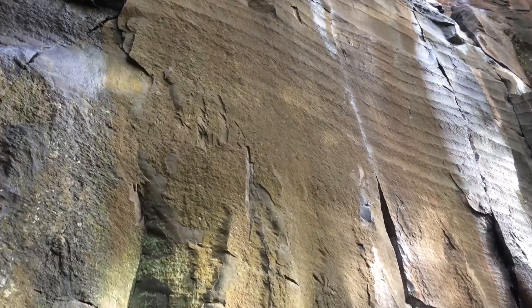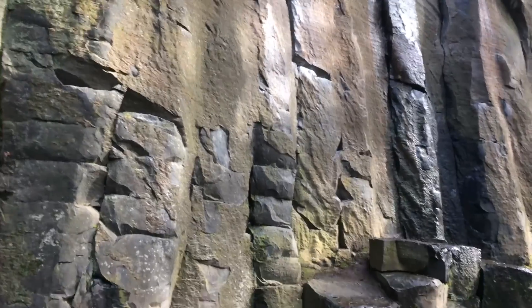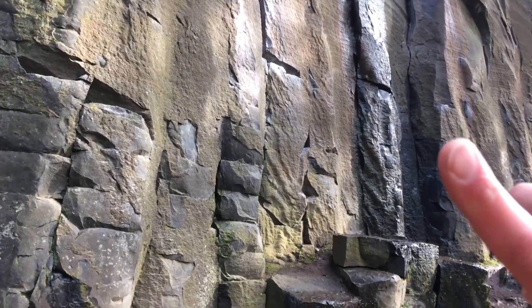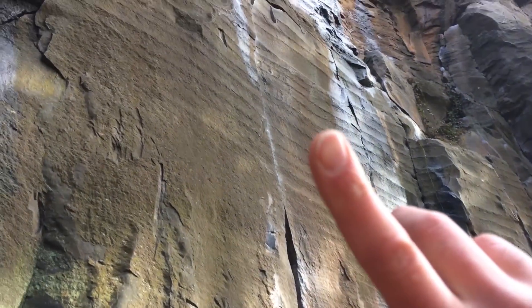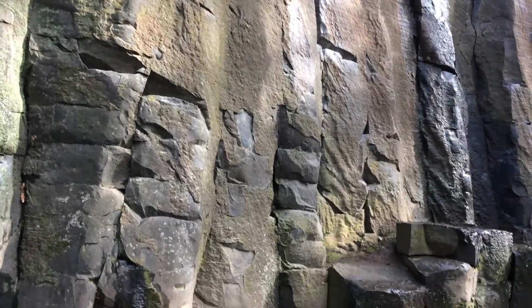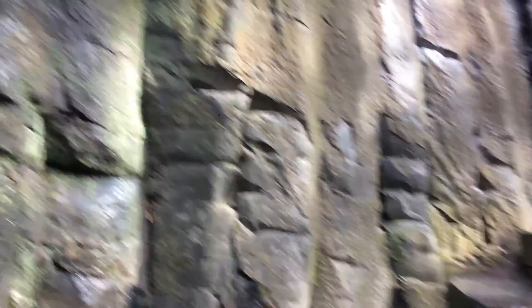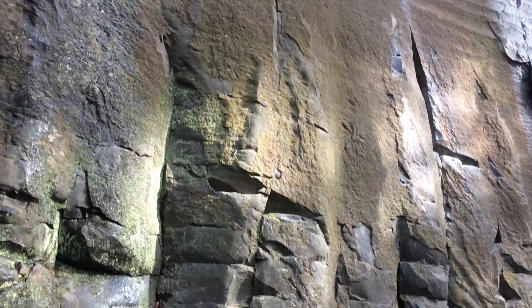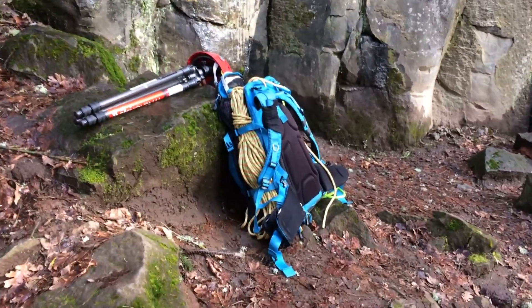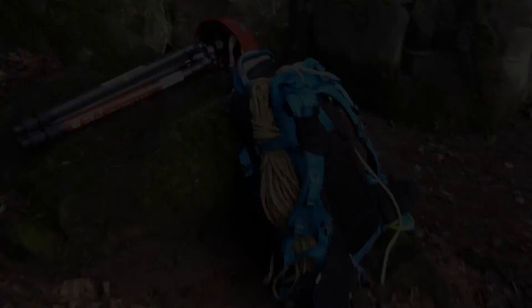We are here at a little crag — I forget the name — but this is a line called Classic Crack. I'm here solo, but I'm going to set up a static line on that route and demonstrate how I use all my gear when I'm climbing and taking photos.